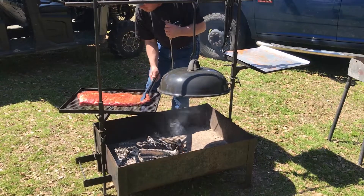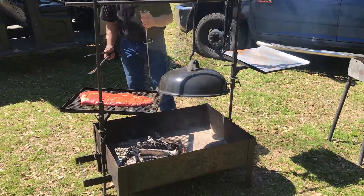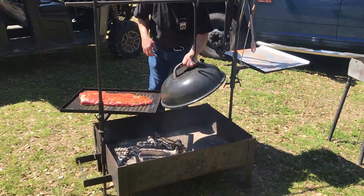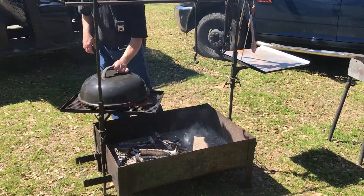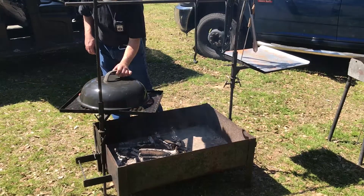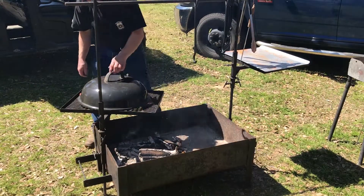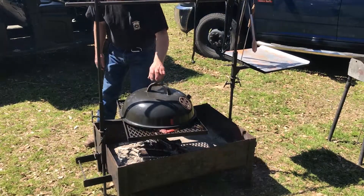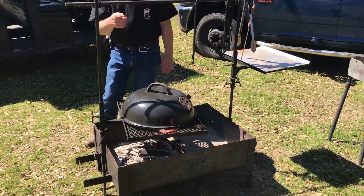Dang, I don't know if this is going to fit under the lid. So we got our ribs on there, we're going to put our lid back on. It ain't going to fit very good, but it'll fit. Swing it back over to the fire and we'll see y'all again in about six hours.